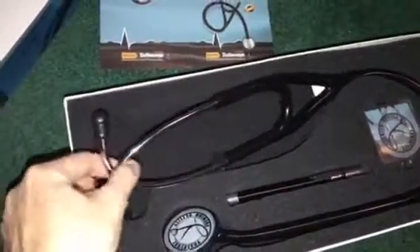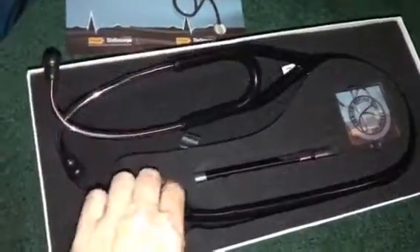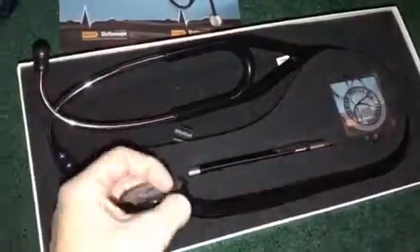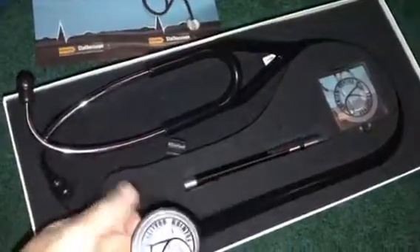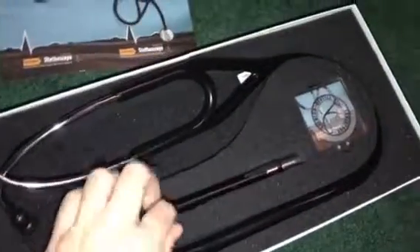Then you have the stethoscope itself with the earbuds, and then the actual chest piece that you put on the heart to check it.